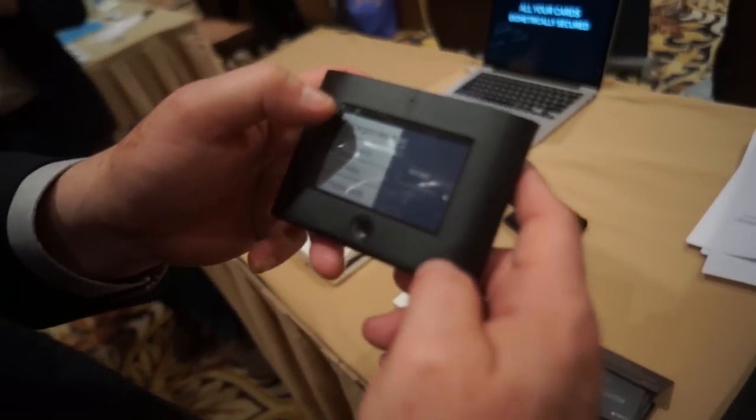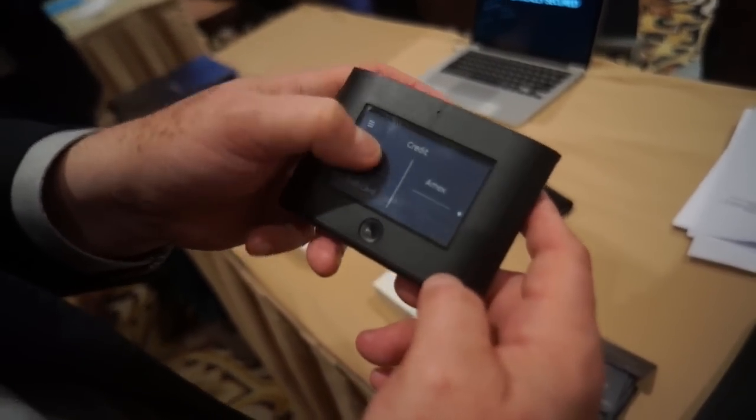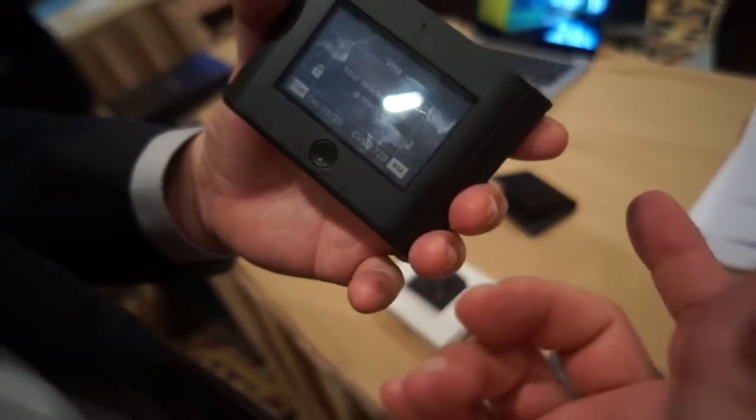Here are the different categories that we have: Credit, Debit, Loyalty Card. So if I want to use her Visa card for instance, it's now programming my Rocket card — it's ready, it just takes no time.